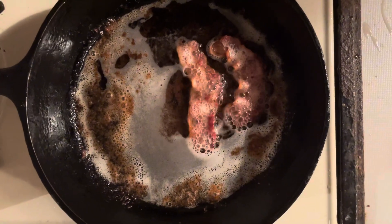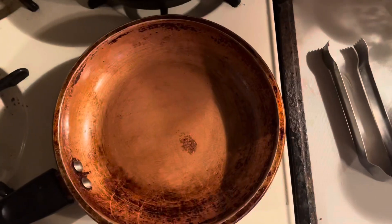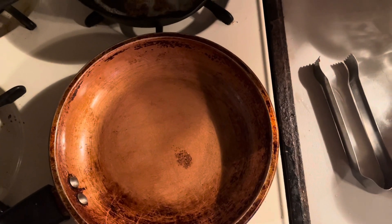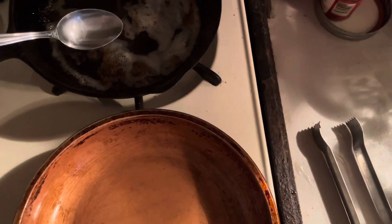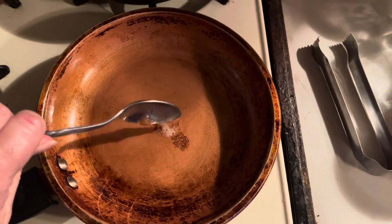The bacon is done cooking. Now I'm going to show you what to do with the grease. So one of the things we do with our bacon grease is I'm just going to scoop some from here and put it in here, because we're going to be frying eggs.